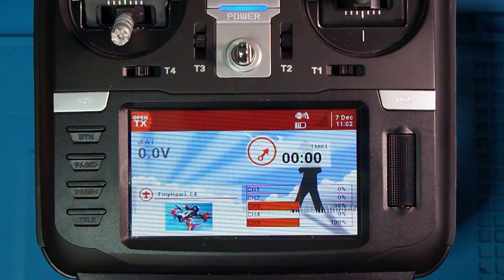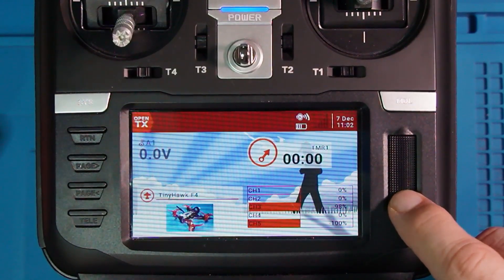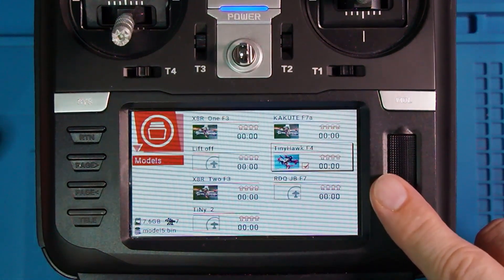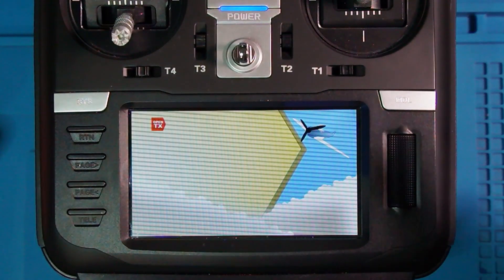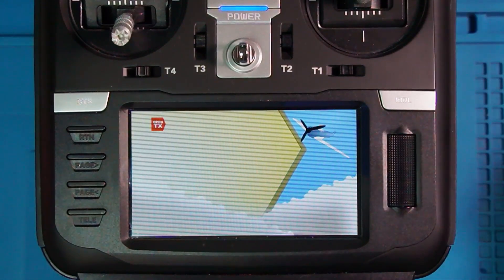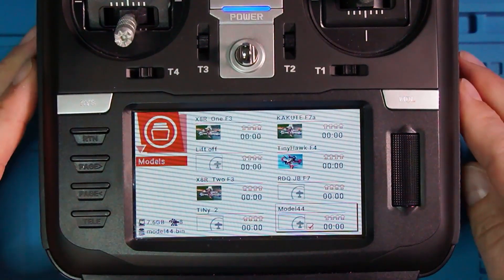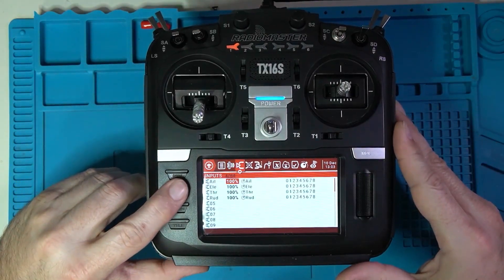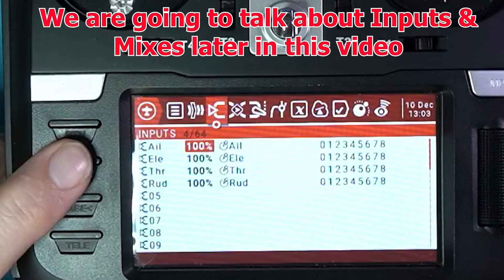My screen is on an existing model right now, but I want to add a new model. I'm going to long press here and go to model select, long press again until I get this screen, and long press once more then short press to create model. Now normally there's a wizard here, but there isn't one — it doesn't really matter because all the work is done for us already. Going to inputs, it has set up the first four mandatory things for flight: aileron, elevator, throttle, and rudder.